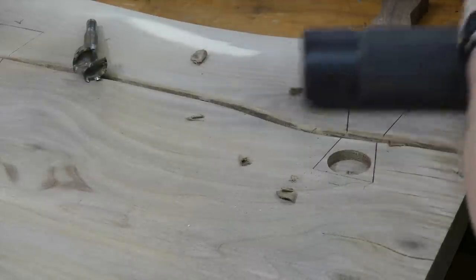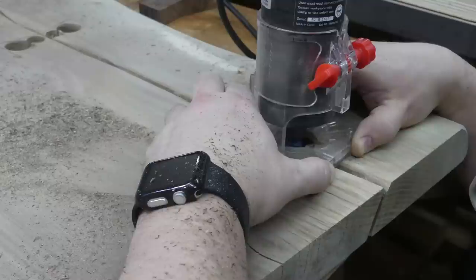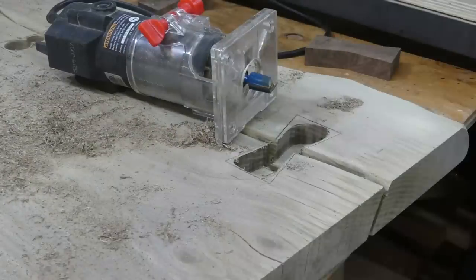I hog out most of my material with a Forstner bit, then I go back over it with a router, and finally finish up the edges with the chisels.